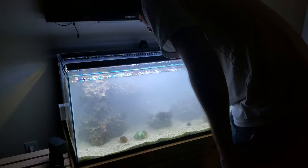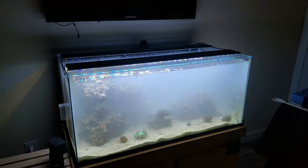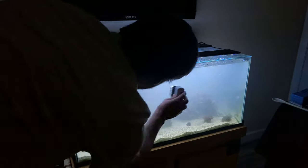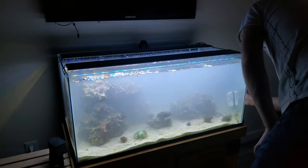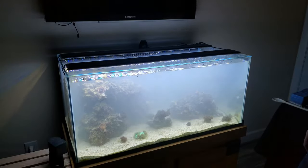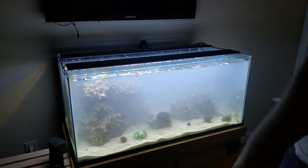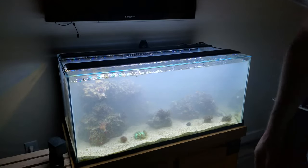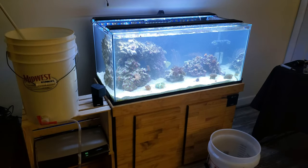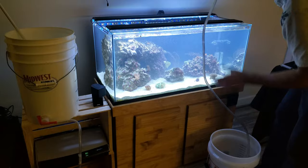I just blew him away - whoops, oh god, where'd he go? Now you can see how cloudy it is but everything is cleaner, everything will clear up. I also made a mistake and blew off my anemone, so hopefully I can recover him. Let's move on to the next step - I'm going to use this vacuum here and start the siphon.